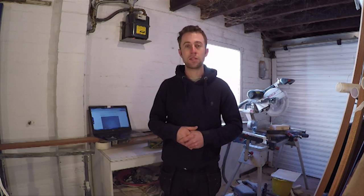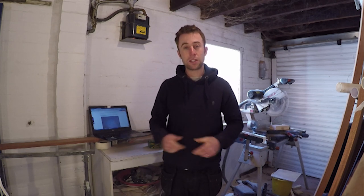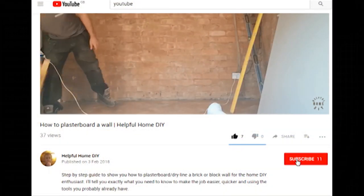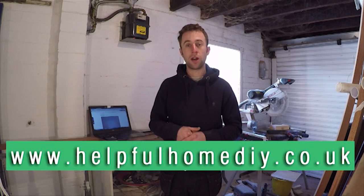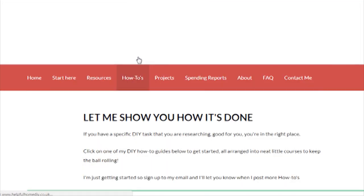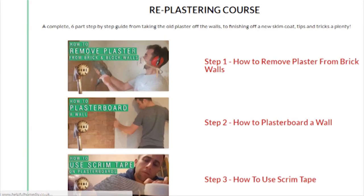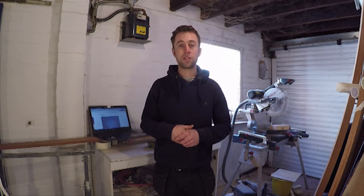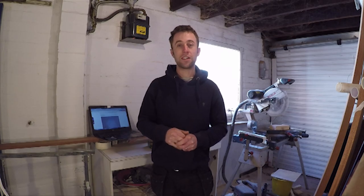Okay folks, very quick one, but thanks for watching. I hope you found that useful. If you've got any other suggestions on how to prepare plaster before painting, please leave them in the comment section below and I'll respond so everyone can benefit. Please subscribe to my channel - it all helps. As always, I put a bit more information on my website at www.helpfulhomediy.co.uk - go to the how-to section in the menu and you'll find the blog post for this video. Thanks for watching, see you next Saturday.